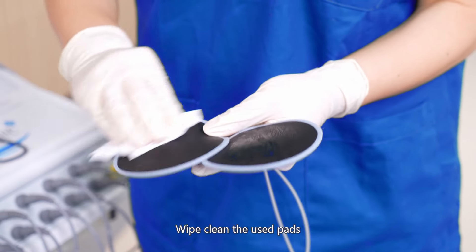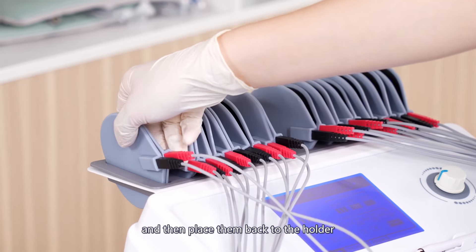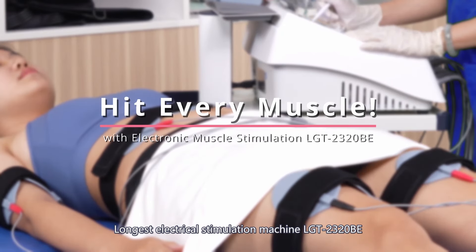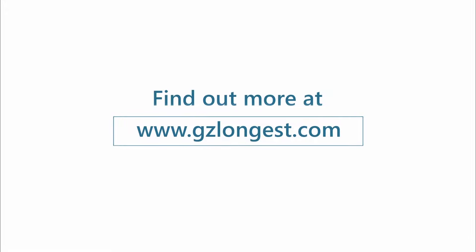When the treatment session is completed, the buzzer will sound 3 times, the output of electrical current stops, and the machine returns to its pre-start state. Remove the straps and pads from the patient and wipe the treated areas clean. Wipe the used pads clean and place them back in the holder.